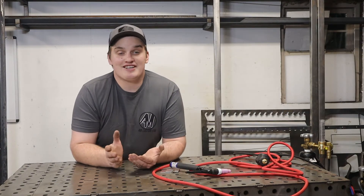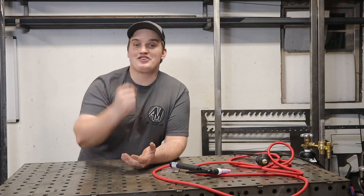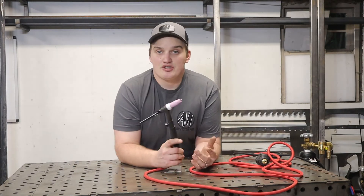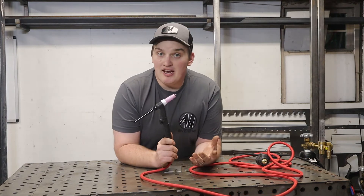If you're new to this channel, I want to thank you for watching and ask that if you find any value in this content, you consider subscribing and hitting that like button. Now the first type of TIG welding is scratch start, and this is becoming a little less common as technology progresses.